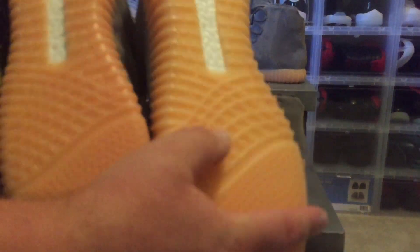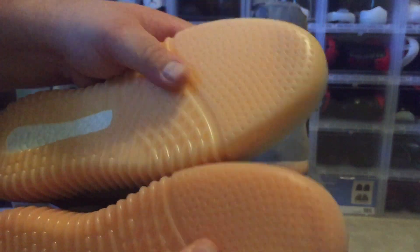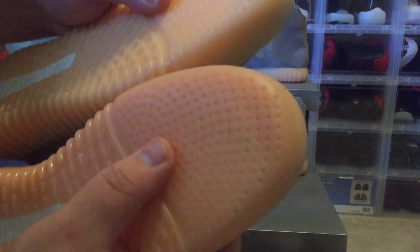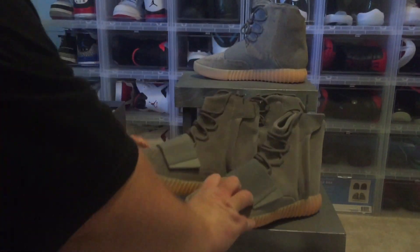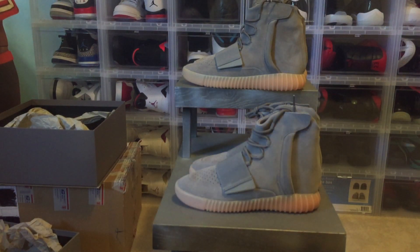A good way to tell real versus fake is the bottom of the shoe — do a push test. On the fake ones, if you push on the bottom it sinks in immediately. The real ones do not sink in like that. You can just do this push test on the bottom and almost immediately tell which one is real and which one is fake.